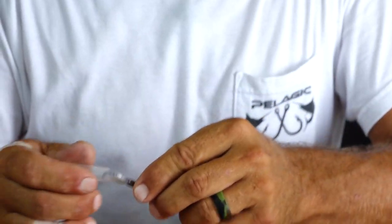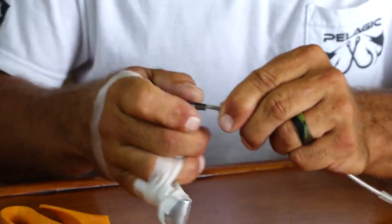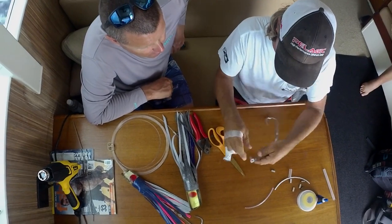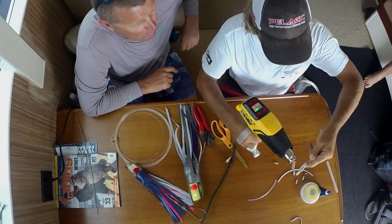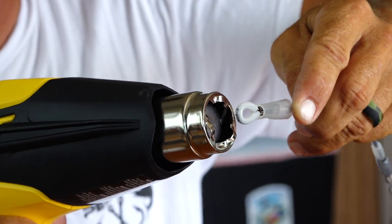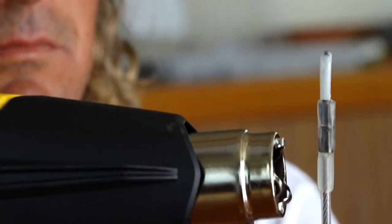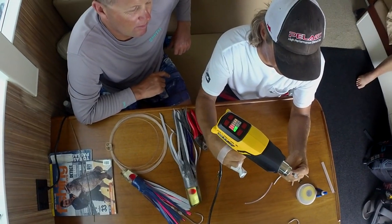And this part, like I said, you can slide the tubing right over the top of that. If you can hand me the gun. I think that'll do it.